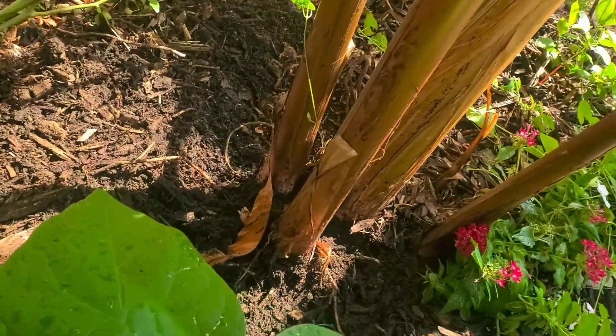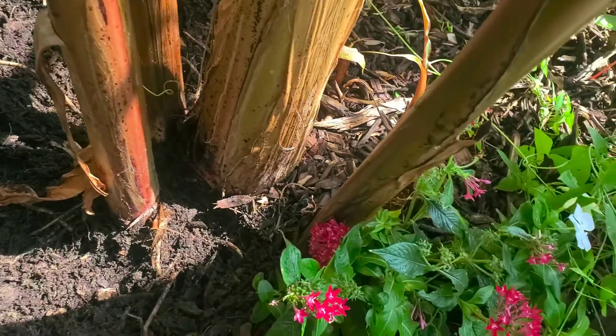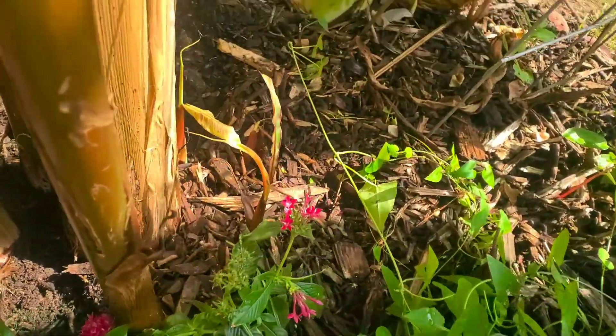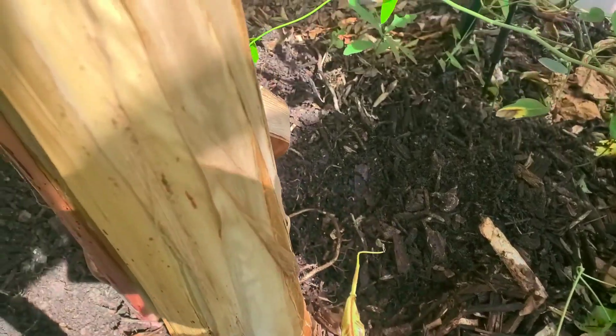Alright y'all, it's getting hot out here. So I'm going to dig these puppies up — maybe just those two big ones. Look at this big one, and these other three little ones here. I might just take them two big ones.